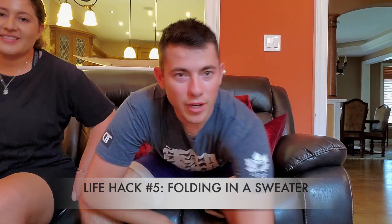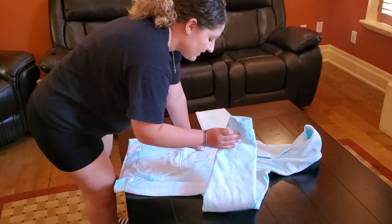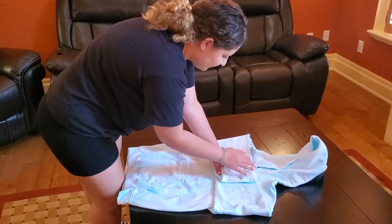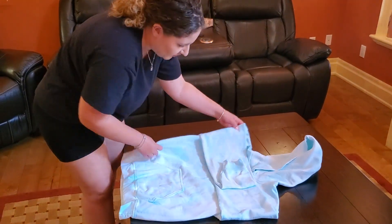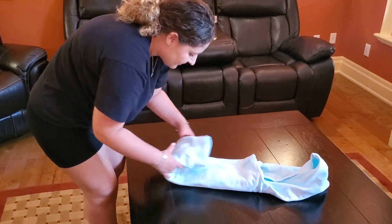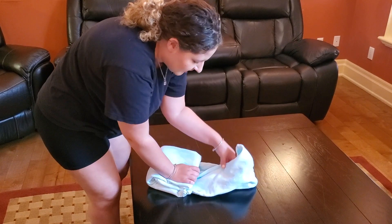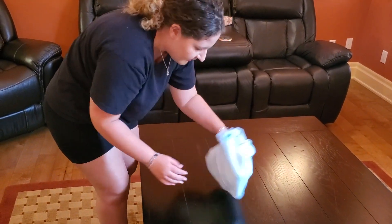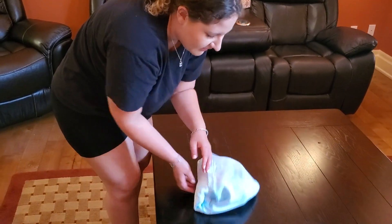Oh, we saw the life hack! How to fold a sweater on the go. First, you fold in both of the sleeves, then you fold both halves, then you fold it twice, then you take the hoodie and fold it. And that's a really good way to pack it and take it on the go.